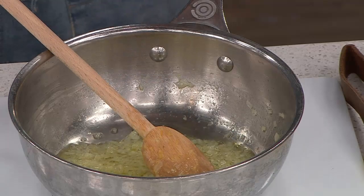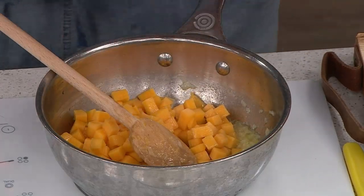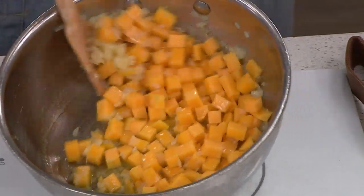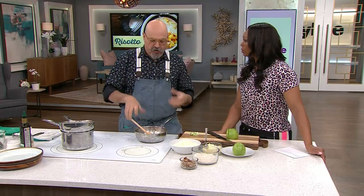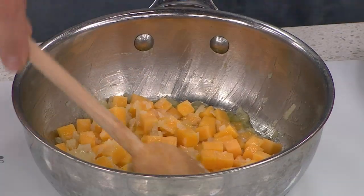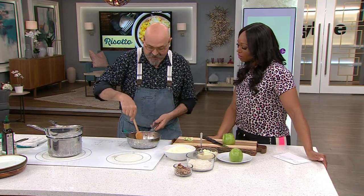Cook them down until they're really cooked, but not colored — you don't need to make them golden. Then we add our squash, diced butternut squash. The color is a little weak; it should be a lot more orange. This is a risotto that is very dear to my heart — it comes from the Cremona and Mantua region of Italy. This is my thing, an original traditional dish.